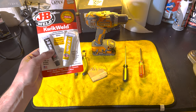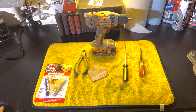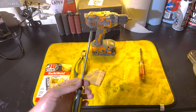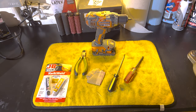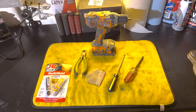You'll need some JB Weld — the one I have has a set time of six minutes. I like this one because it dries pretty quickly, but there are plenty of other options you could use. A little piece of cardboard just to mix the JB Weld on, and something to mix it with — I just use a flathead screwdriver. You'll also need a Phillips screwdriver to remove the mirror, and a drill with a 1/16" drill bit. You just want the hole to be big enough that the paper clip can fit inside.